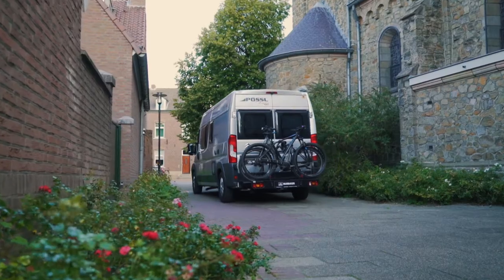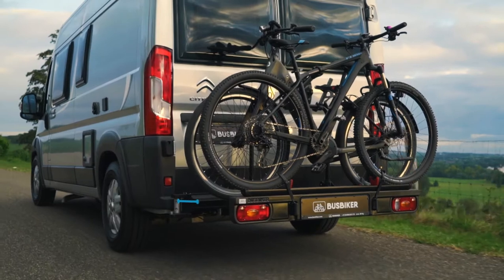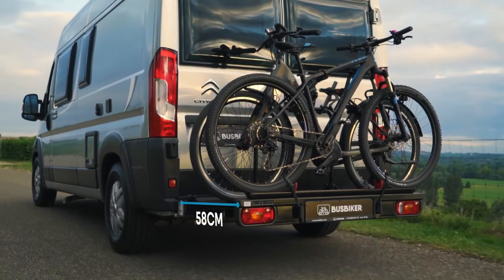While it is most common to take two bikes, you have the option to bring a third. Yet the Bus Biker only adds 58cm to your bus camper.